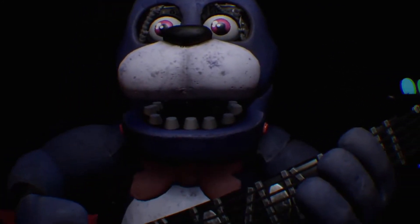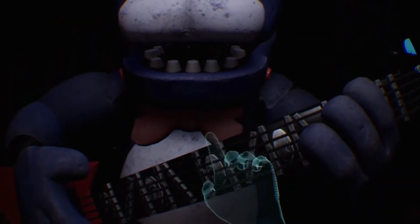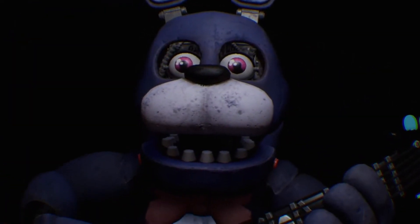Welcome back to Parts and Service. Oh no, it looks like Bonnie's guitar is out of tune and must be removed. You must be as precise as possible when removing it. First, firmly grip Bonnie's left eye and carefully remove it from the socket. Great job. Deposit the left eye.